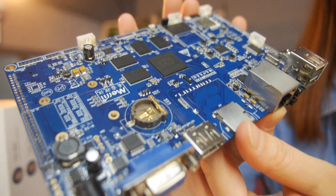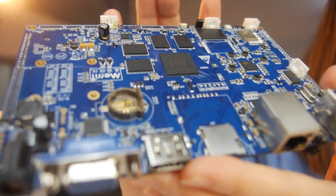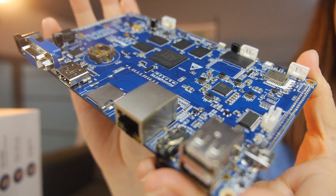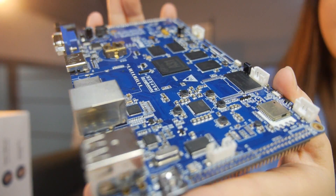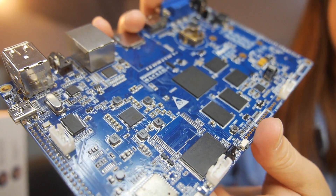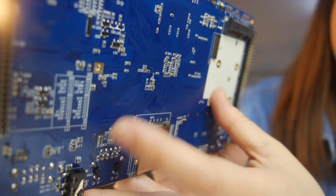So what are all the connectors you have here? We have an A31 quad core processor including CVBS input and HDMI, USB, SPI, and GMAC, and so on.